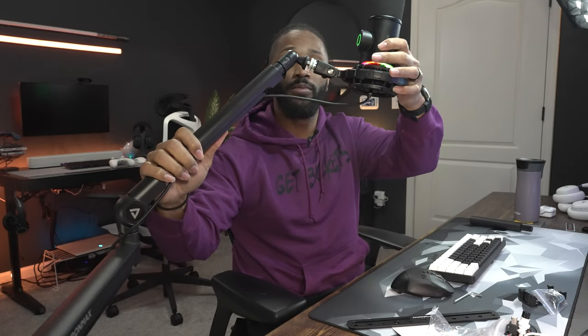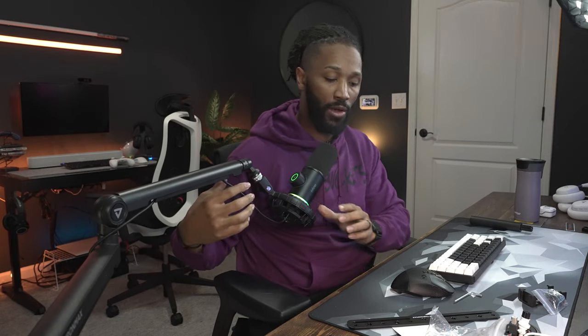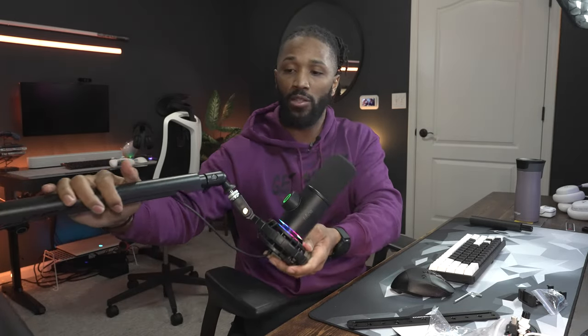I can raise this up and change the way that the mic is sitting however I'd like, giving myself the perfect situation based on how I'm using this boom arm. I like the fact that it swivels completely out of the way — it's 360 degrees, it can swivel in any direction. This is an end-address dynamic microphone, but if I had a vertical mount microphone I could do the same thing — mount it vertically and then when I'm done, completely move it out of frame.